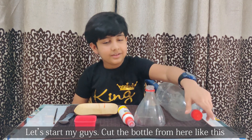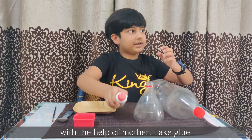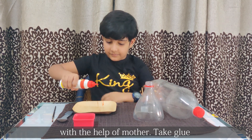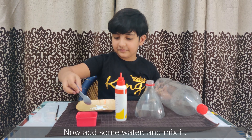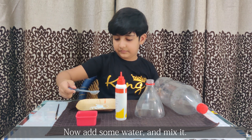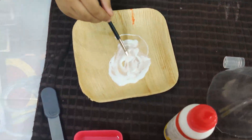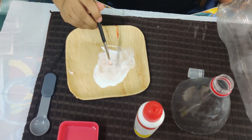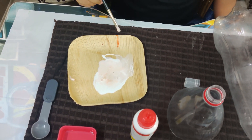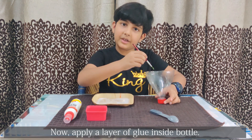Let's start, my guys. Cut the bottle from here like this with the help of mother. Take glue. Now add some water. Mix it. Now it looks like milk. Now apply a layer of glue inside the bottle. Mix it.